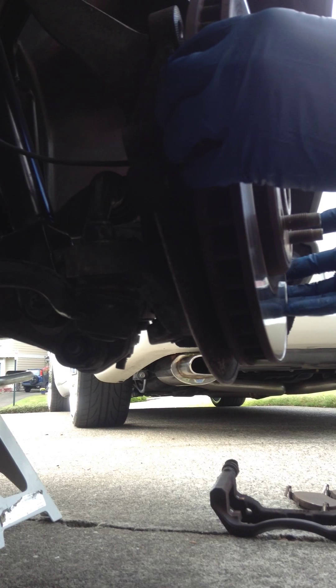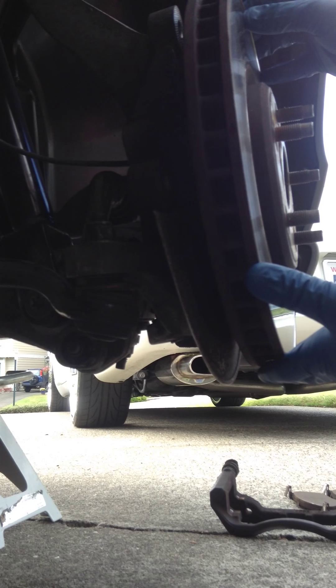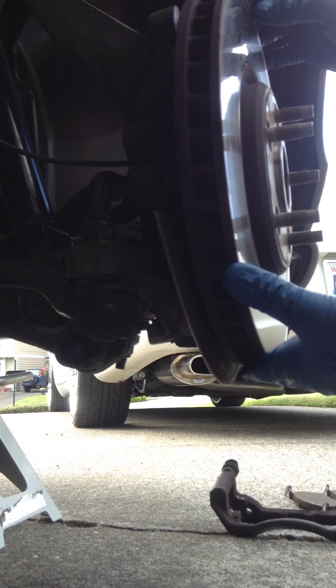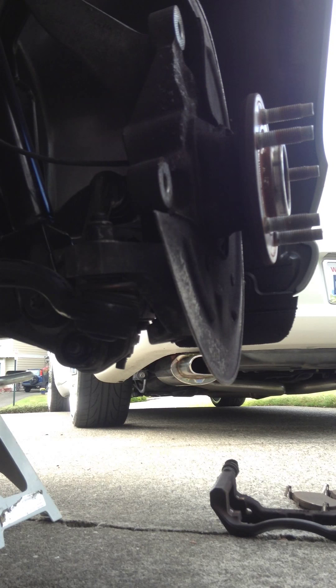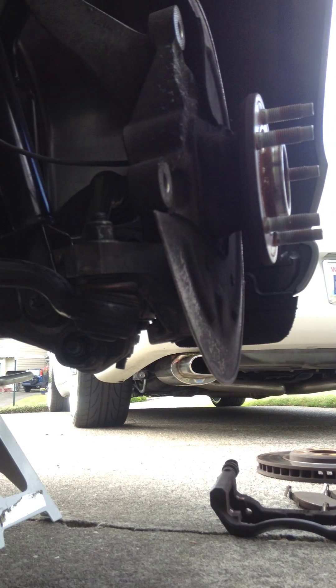Now the rotors — these are free-floating rotors on this car, so the wheel actually holds them on. In this case it wasn't frozen on there at all; otherwise you might have to hit it with a rubber mallet. This one slides right off really easily. These rotors aren't in horrible condition, but I just wanted to upgrade them to something nicer looking.